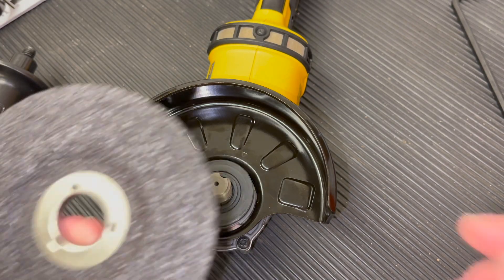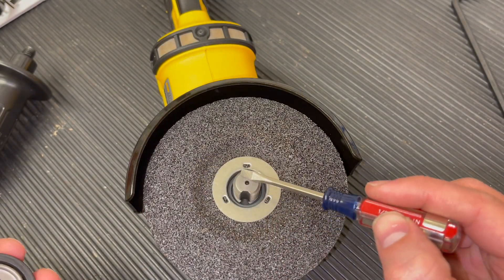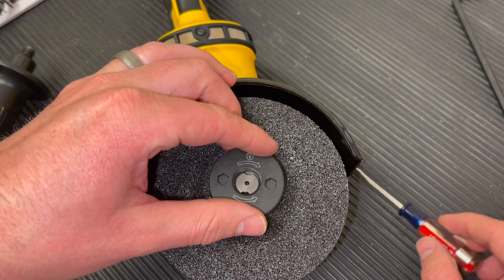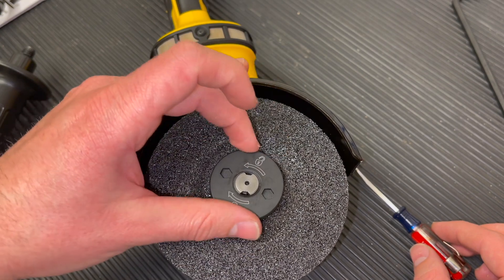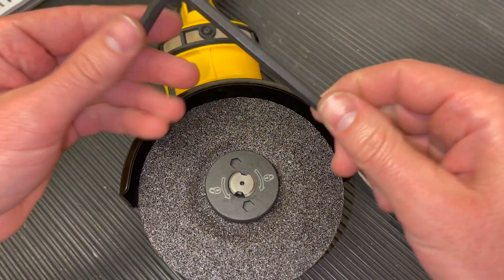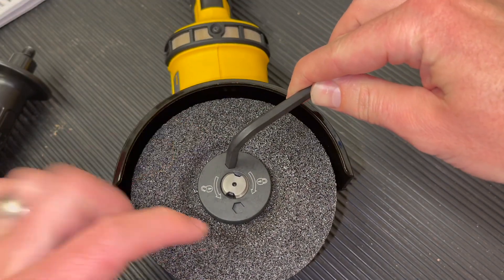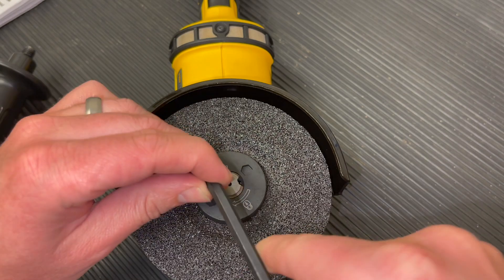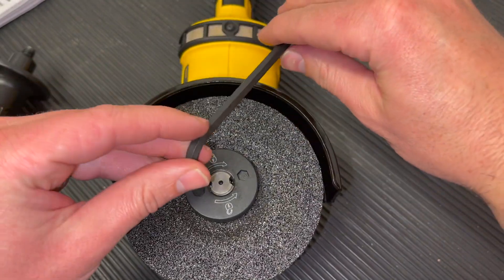Now bring in the disc and put it label side up, so the label is on the top at this point. Next get the locking flange — it has two teeth that need to go onto the spindle in that same spot. Once lined up, spin it clockwise; you can see the lock symbol is clockwise and unlock is counterclockwise. Spin it on by hand until it's pretty firm, then bring in your allen key. The symbol shows lock and unlock — turn clockwise with the allen key to lock the spindle.